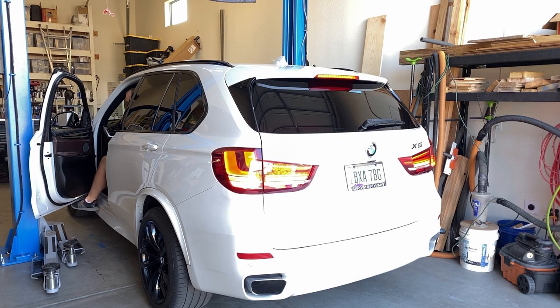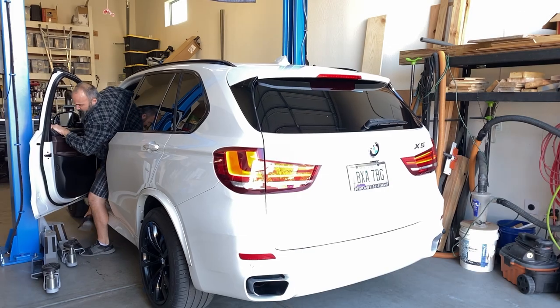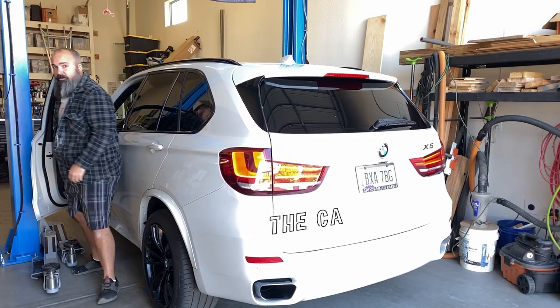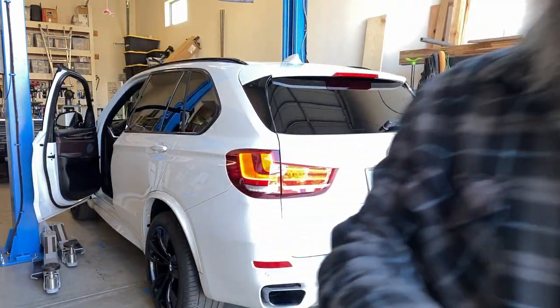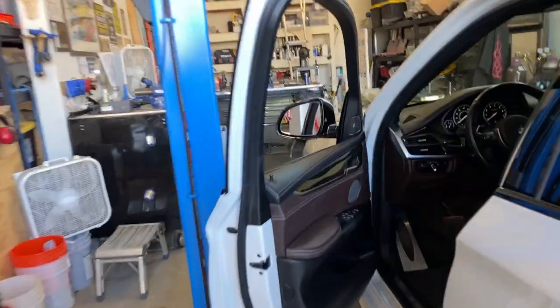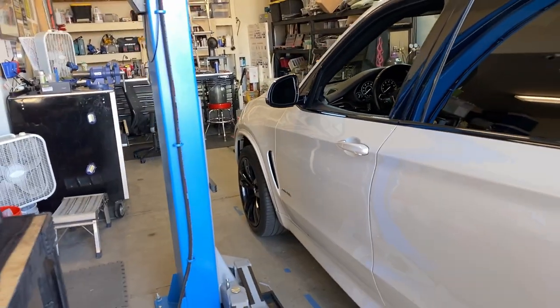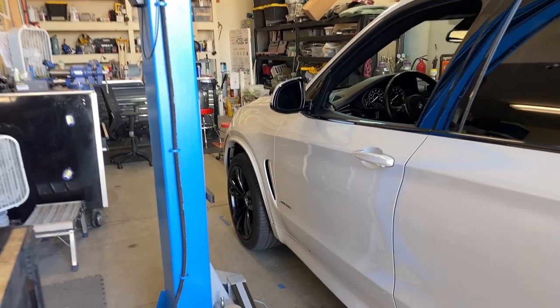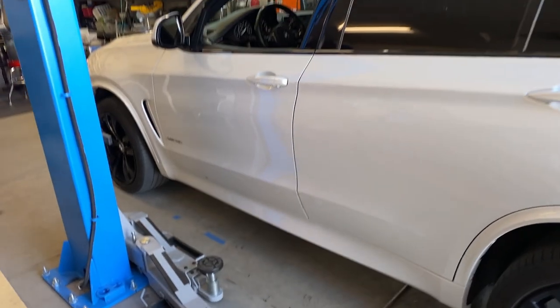So this brings me to my first con with the two post lift: the posts. I'm not a small guy, so getting in and out of the car can be kind of difficult. Depending on where you need to load your car, that can become problematic. Not impossible — this is a silly little con — but the post, even on this extra wide lift, gets in the way. A narrower lift would be more trouble. Let's get these lift pads under and get this car up in the air.